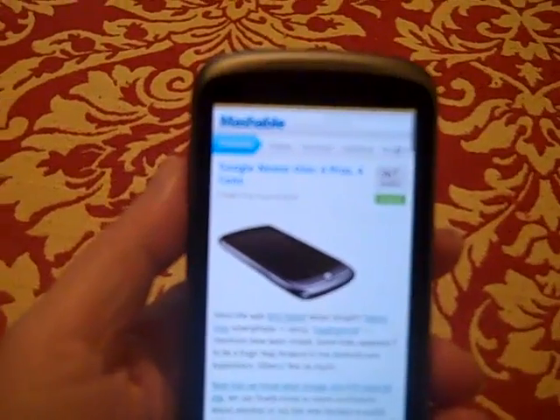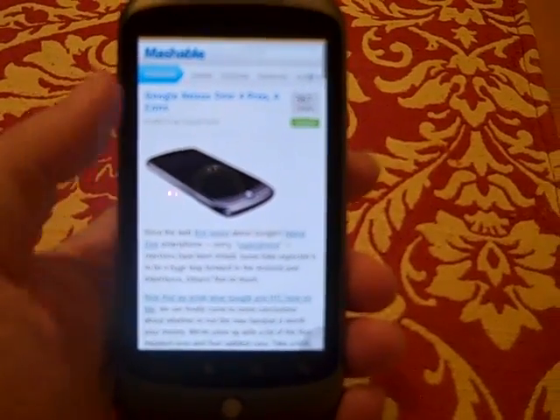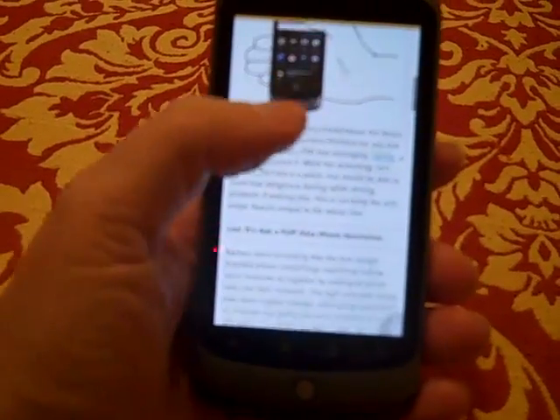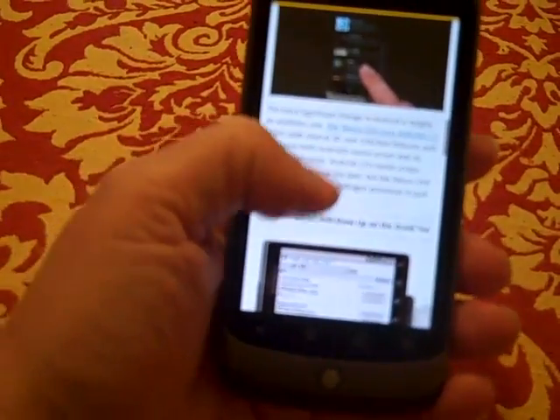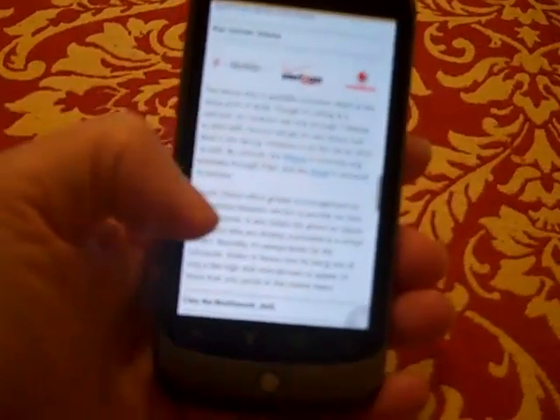Hi. So I was reading an article on Mashable about the Nexus One — it lists four pros and four cons. One of the cons listed is that the Nexus One, the new Google phone, doesn't have multi-touch, and how great it would be if it only had multi-touch.